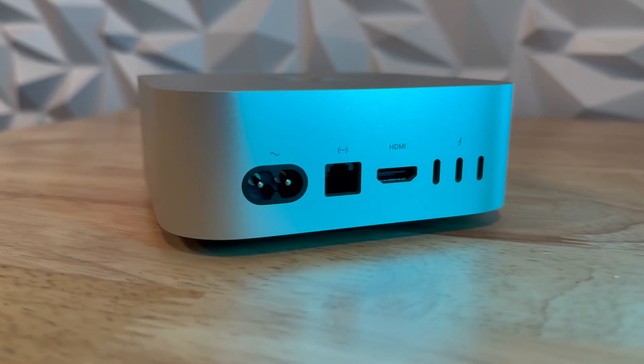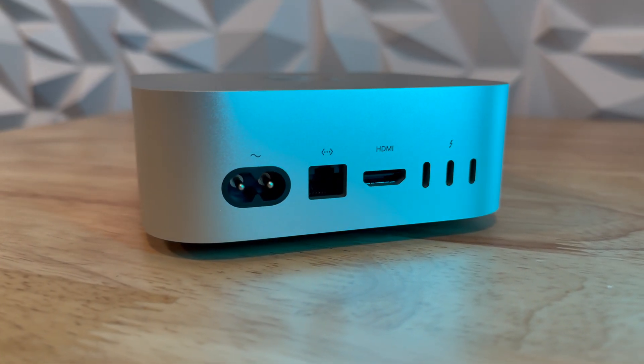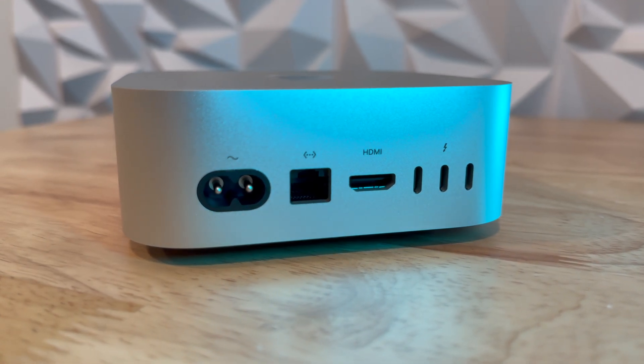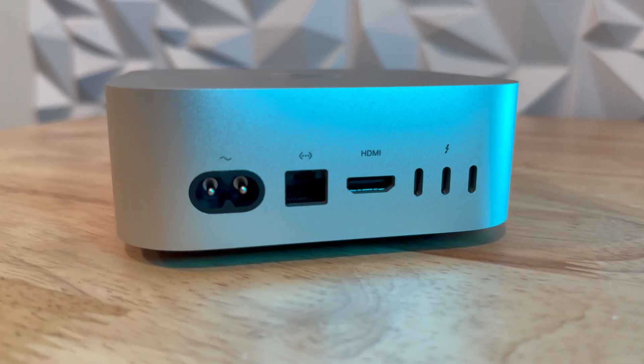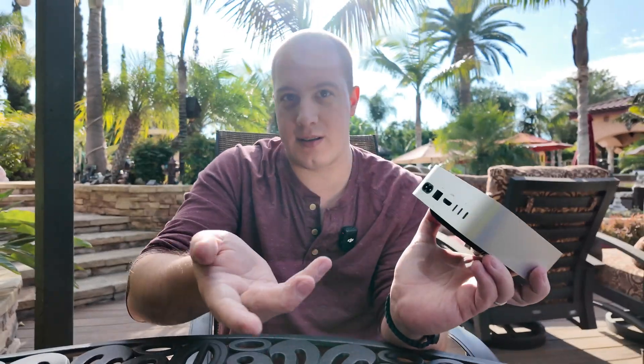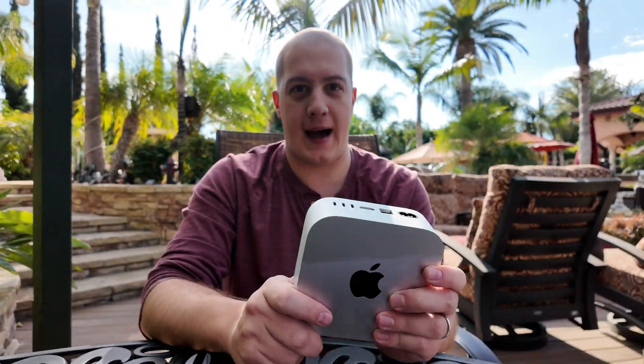On the back, we have three Thunderbolt 5 ports for the first time ever, which are crazy fast. There's also an HDMI port and a 1 or 10 gigabit Ethernet port, depending on what you select. On the front, you've got two USB-C ports, an indicator light, and a headphone jack. These Thunderbolt 5 ports on the back are so new, I don't even have anything compatible with them yet. Of course, Thunderbolt 4 can plug in and do Thunderbolt 4 speeds, but Thunderbolt 5 will be coming to more devices as time progresses.